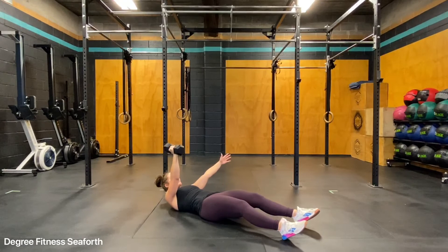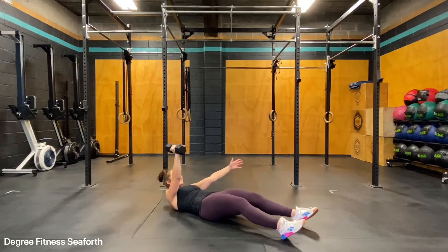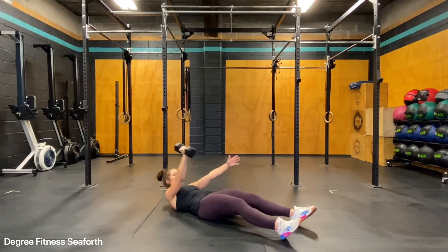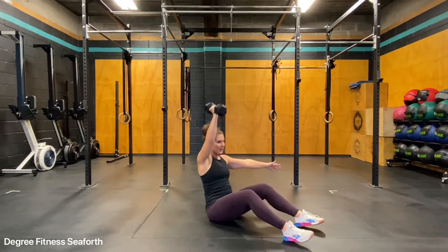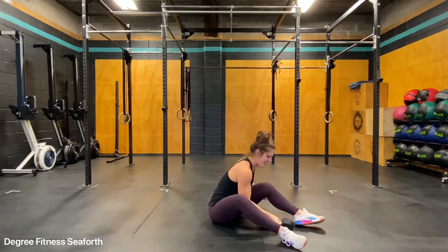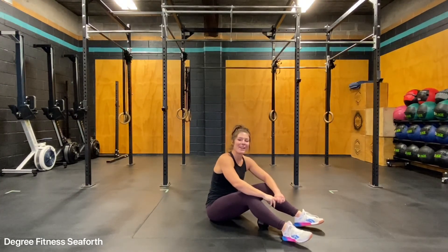I don't lose tension, so I'm still having tension in my belly. Come up. Down. The single arm sit up.